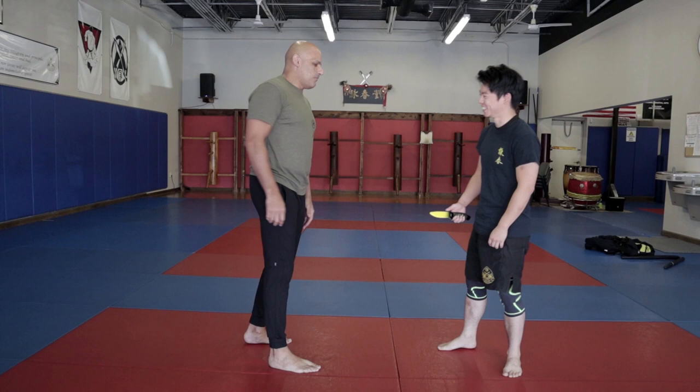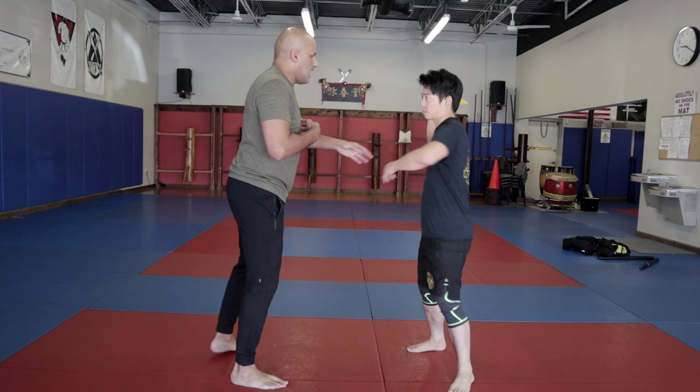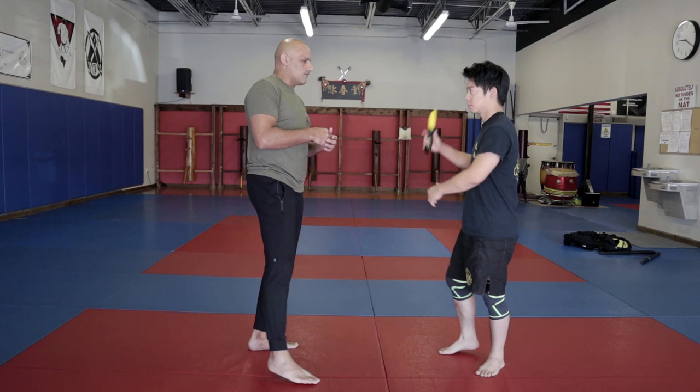That being said, if we look at the angle one, we're taught we can meet Pendulum Parry and Pendulum Parry. And this is good for beginners and teaching them, but this is not reality. This is teaching attributes. It's all about attributes, about angling left and right. So that is what we want to look at — what do we want to do with these attributes and make them functional?